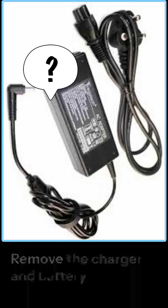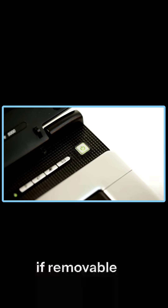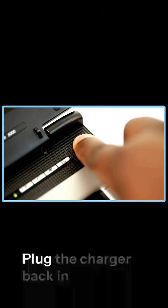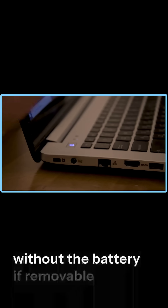Try this: Remove the charger and battery, if removable. Then hold the power button for 15–30 seconds to discharge any static. Plug the charger back in — without the battery, if removable — and try turning it on.